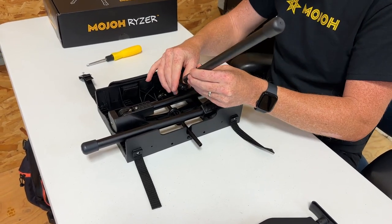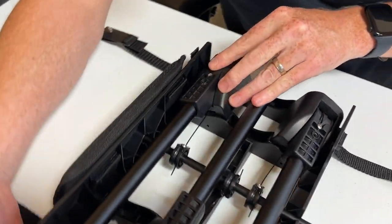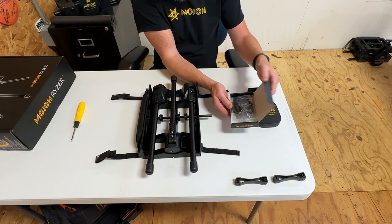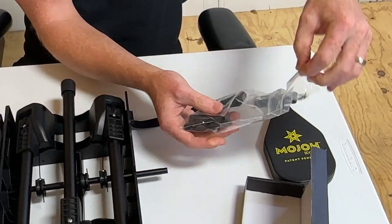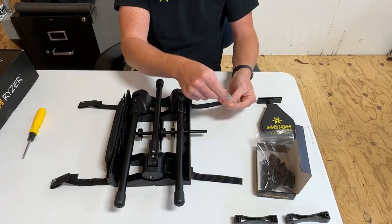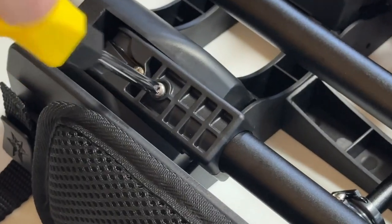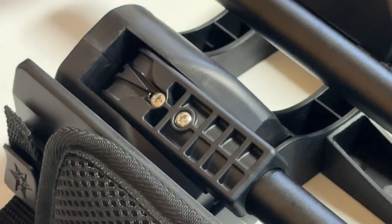Now let's do it with the other one. Open the accessory box and get the little baggie that has the two small screws out. Put those screws into the holes that we just lined up on the leg holders. Now barely tighten these screws — they can strip out since they're going through a thin wall of aluminum.